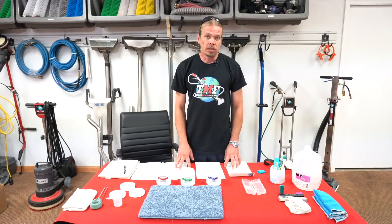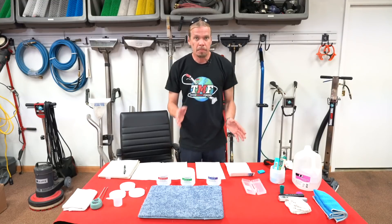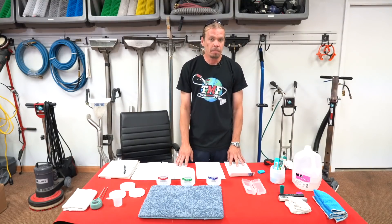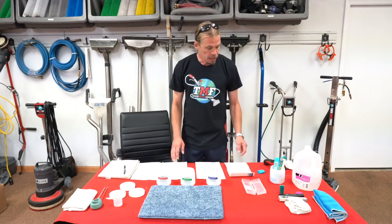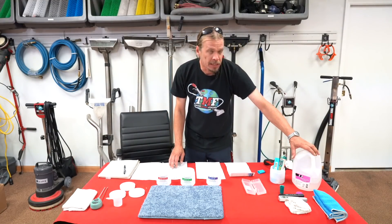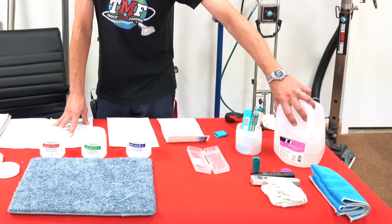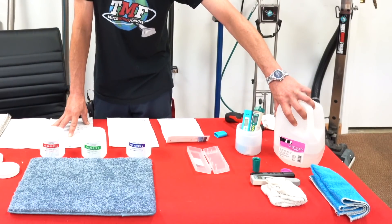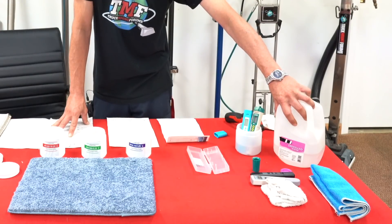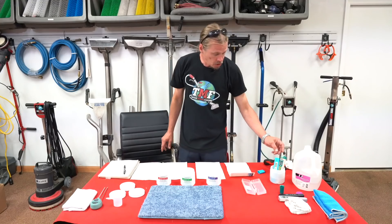pH is actually on a scale from 1 to 14, with 7 being right in the middle, which would be an actual neutral. Distilled water should read about a 7, right in the middle. The reason we use distilled water is because there may be some totally dissolved solids in your tap water, which would alter the pH reading.